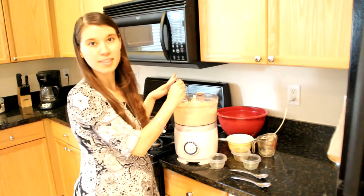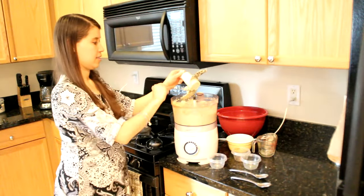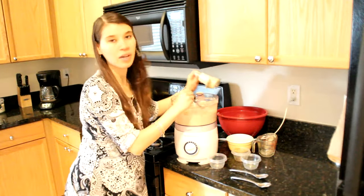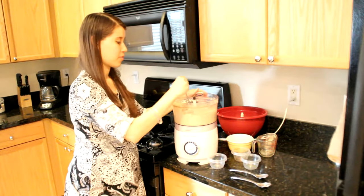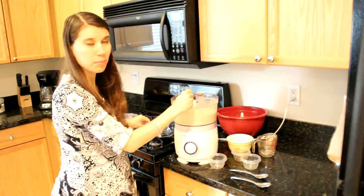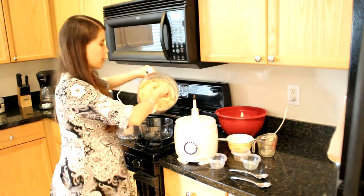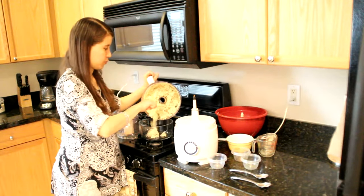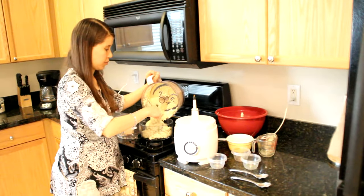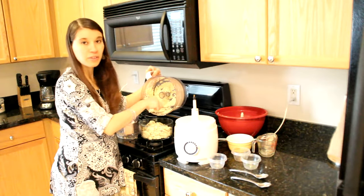I'm going to put it in a bowl so I can show you guys what the consistency looks like. As you can see, it didn't take much to put this together. Because it's processed in a food processor, you don't have to do too much chopping — just light chopping with the cauliflower, and the processor does everything for you. This will keep in your fridge for about two to three days.